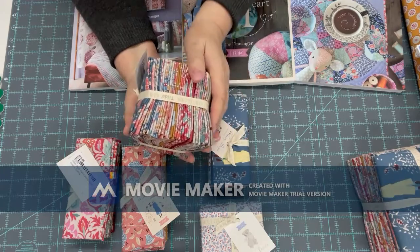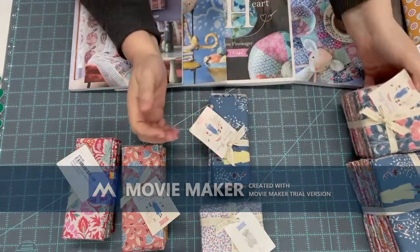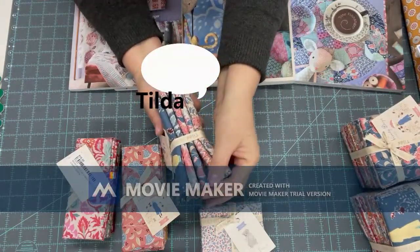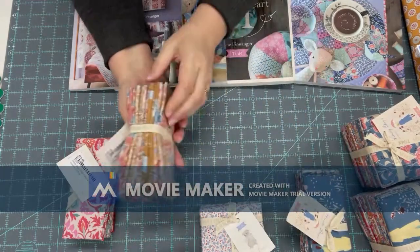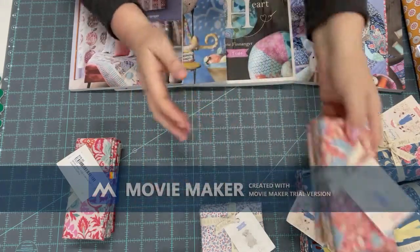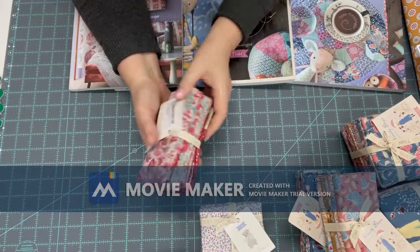We'll also show a bigger picture of the fabrics on the screen. These are little five-packs with fat quarters in the blue colorway, the brownie nutmeg, and the pink one. So this is more like a pink pack.